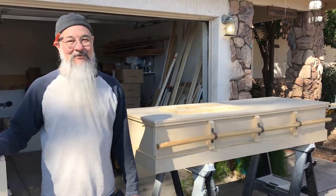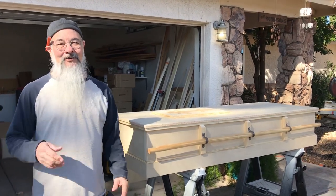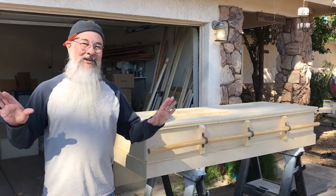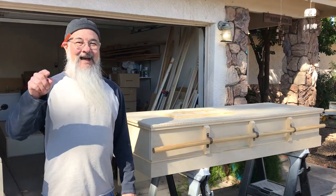So what we have here is the new Yankee Coffin Workshop — this old coffin. For those of you who have been following me on Facebook, you know that I've been struggling with cancer. I just finished up my chemo and radiation and I'm getting ready for surgery, so I've got about a week in between where I can do some woodworking.